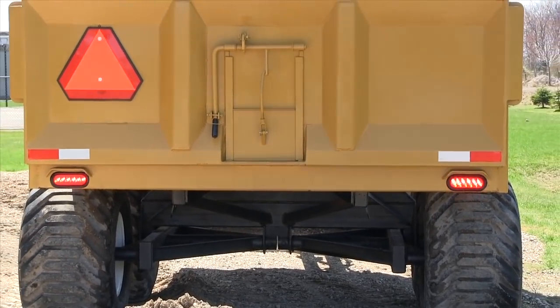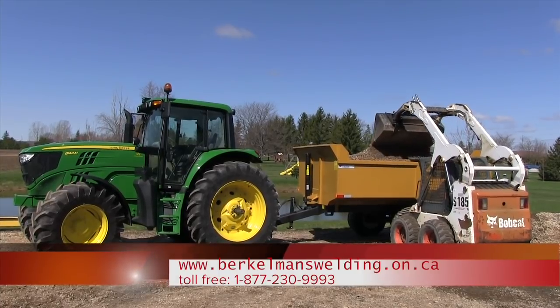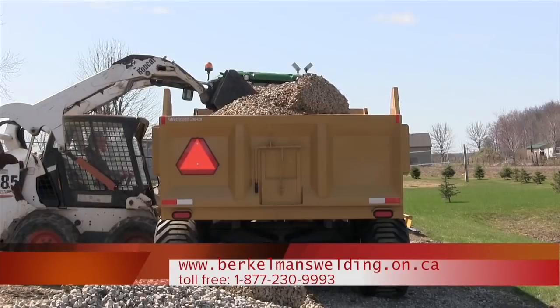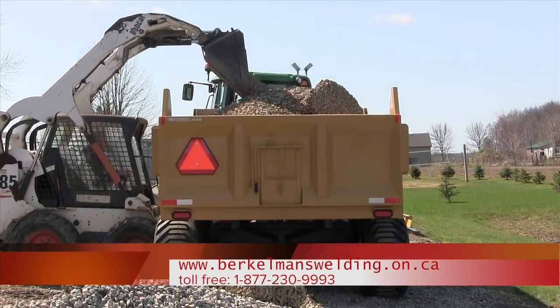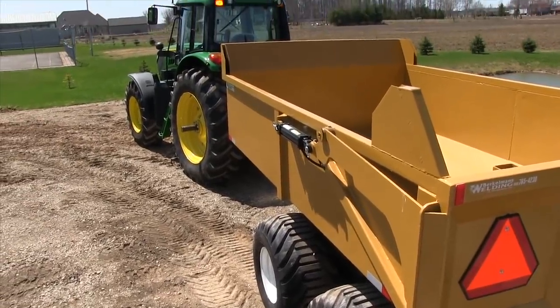Sealed beam tail lights, grain chute built into the tailgate, and pockets inside for board extensions.